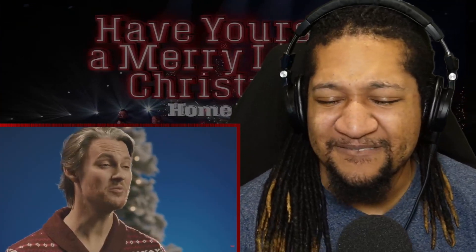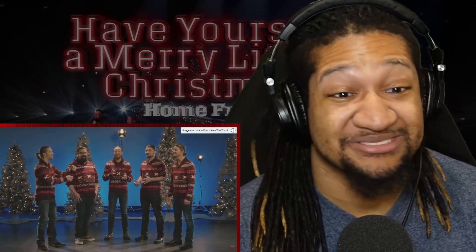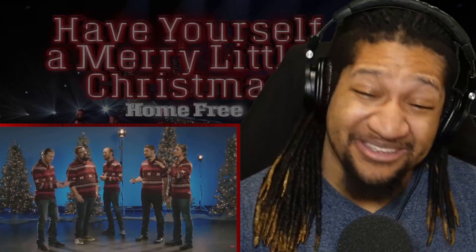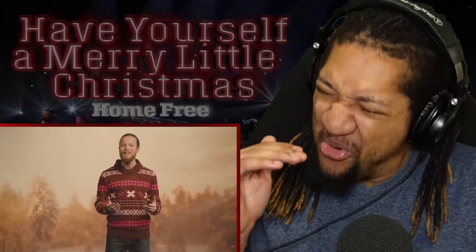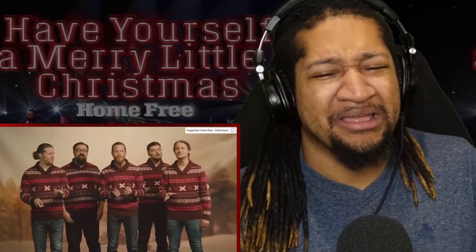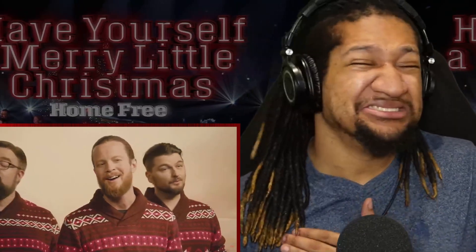'Have yourself a merry little Christmas' — those are the jazz drums. 'Make the yuletide...' There it is again. 'As in olden days, happy golden days of yore. Faithful friends who are dear to us, gather near to us once more.'